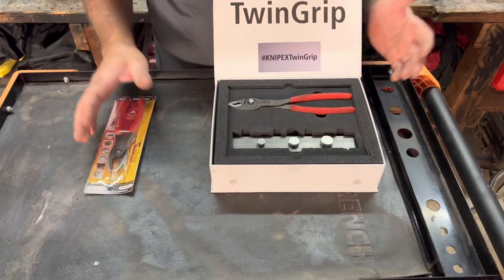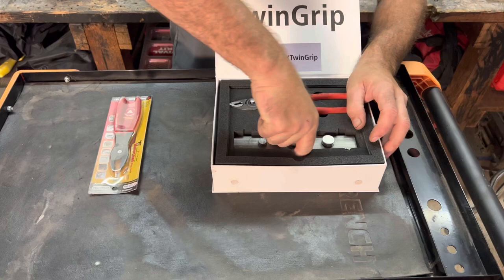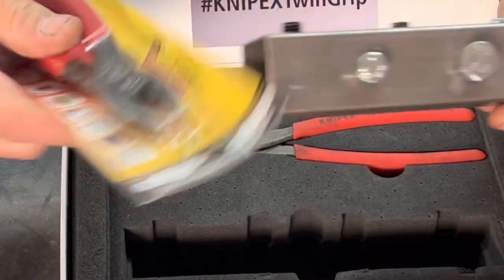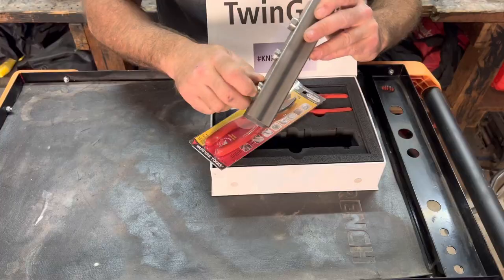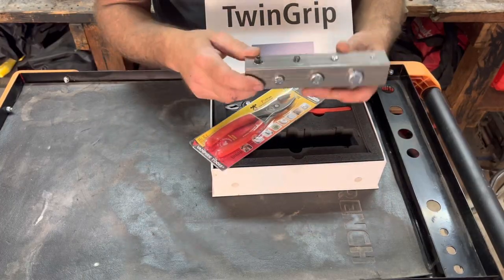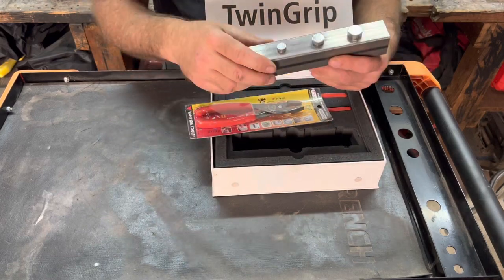Both of these pliers are what they call screw extraction pliers. They're designed to take off rounded-off screws. I've got a little display here of what they're designed to do — both pliers are designed for the same types of screws you see on the package, like Allen screws or stripped-out screws, different screws you'd run across working on cars on a day-to-day basis. We'll use this test block here to demonstrate both of them.